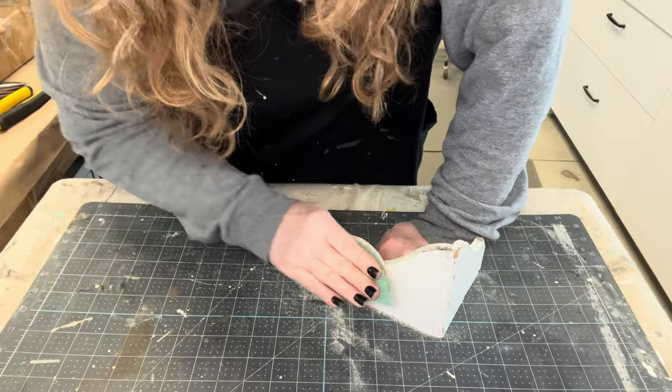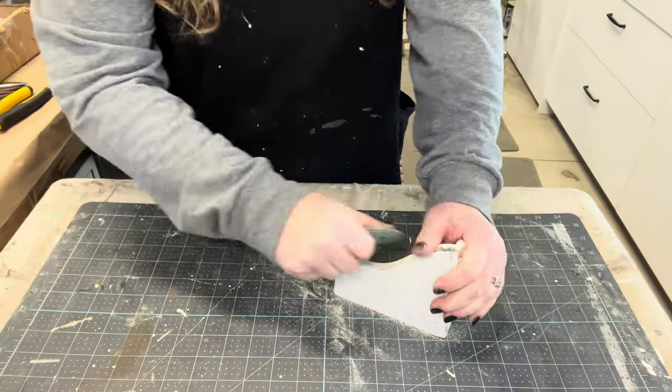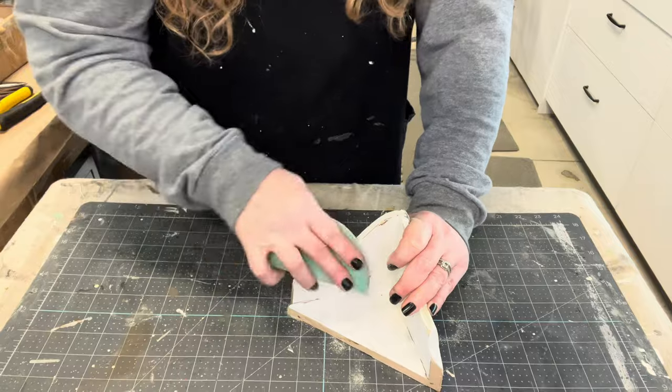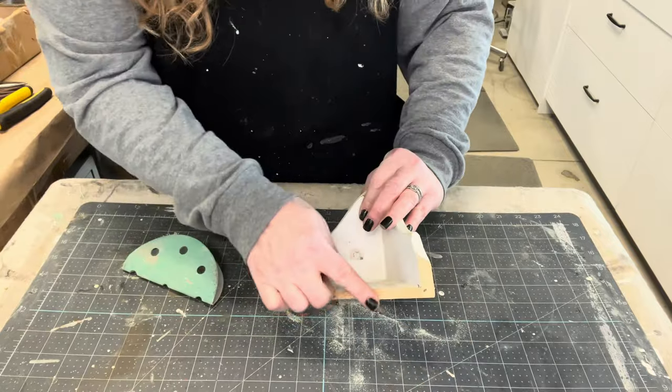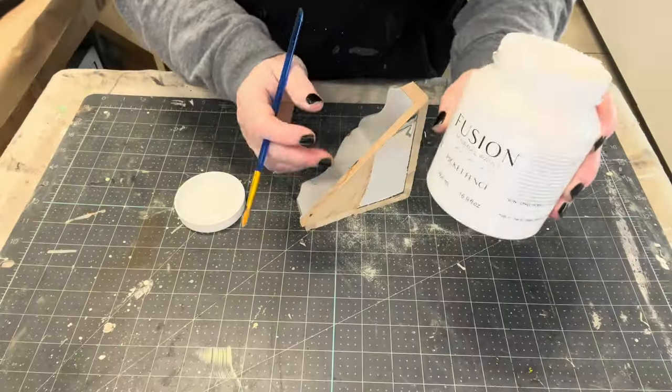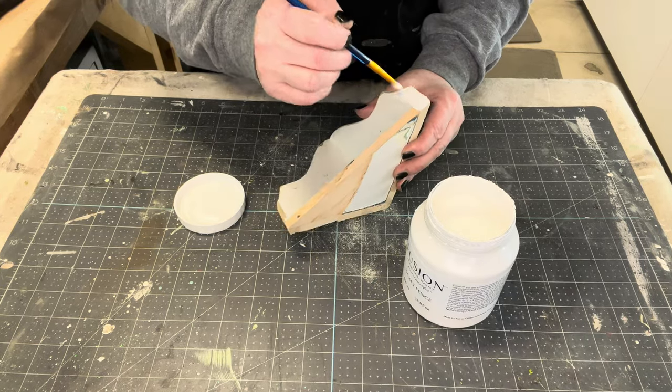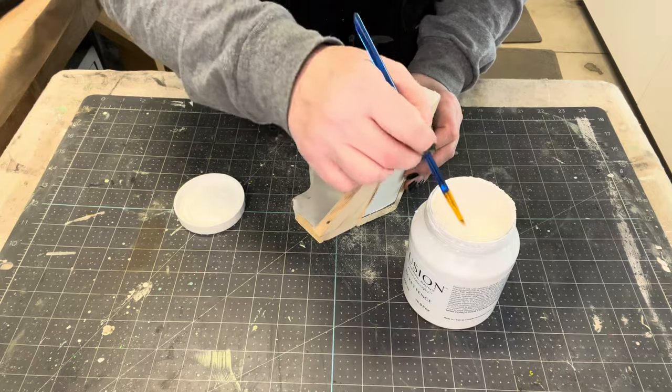It has multiple layers of paint on it, so I'm going to try to distress some of the edges and see if I can get some of that natural wood to come through. Then I'm going to take whatever white paint I think will match on that clean-cut area and try to cover that up.